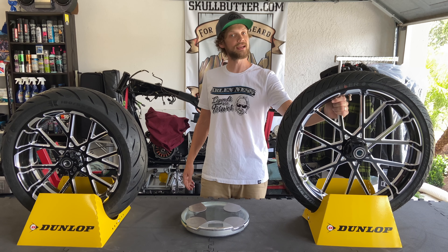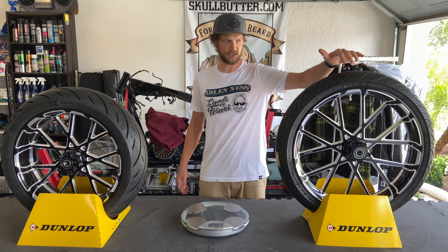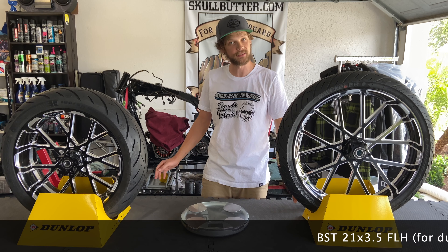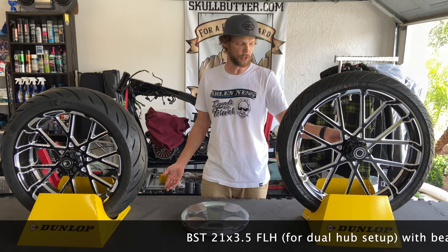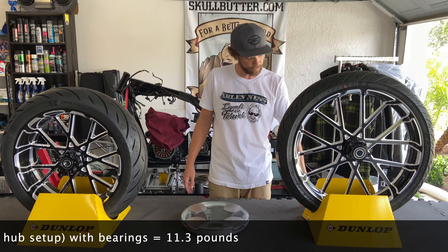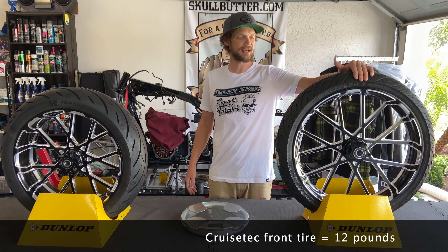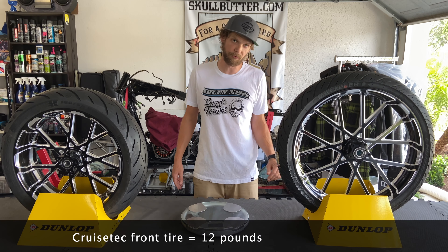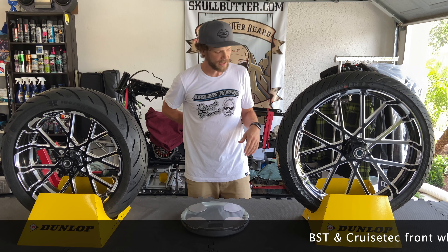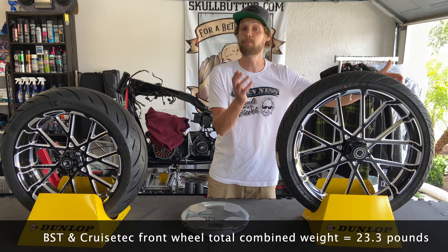I looked up a BST 21x3.5, which is what this is. The BST website says their 21x3.5 dual disc front hub comes in at about 11.3 pounds with bearings. The CruiseTek tire is going to weigh 12 pounds. So the combined BST front wheel and tire package comes in at around 23.3 pounds.